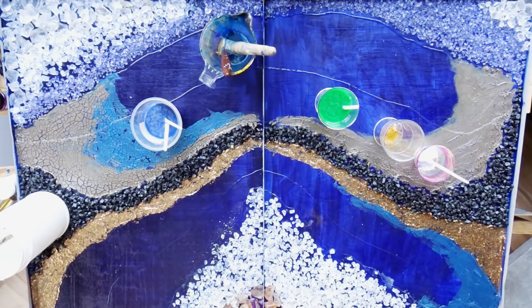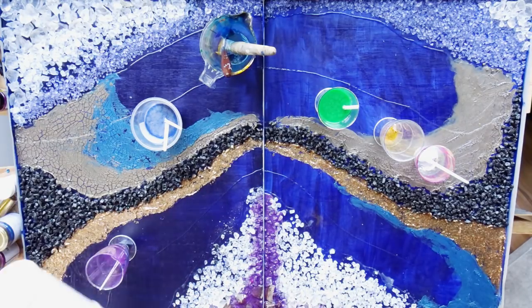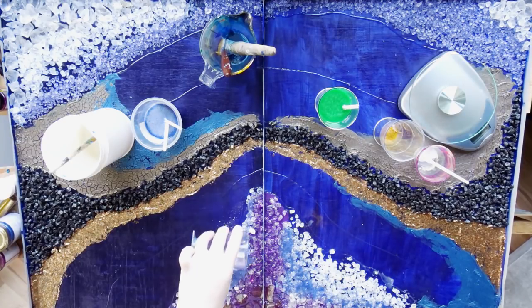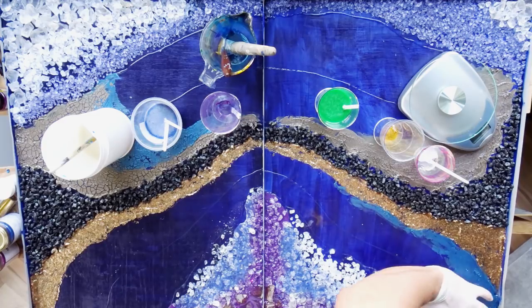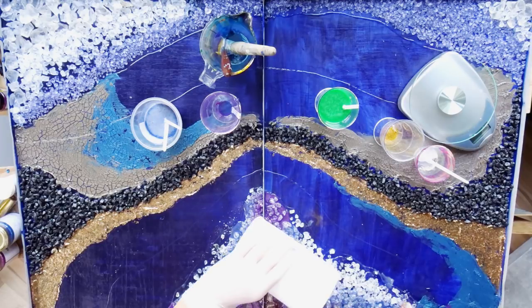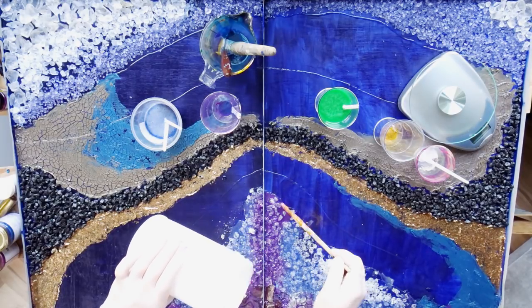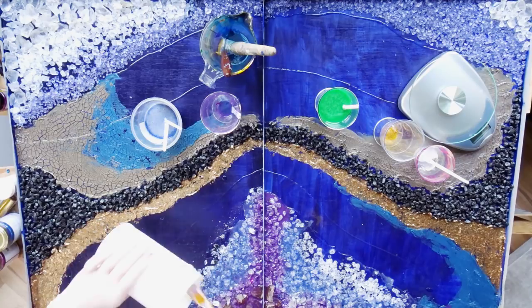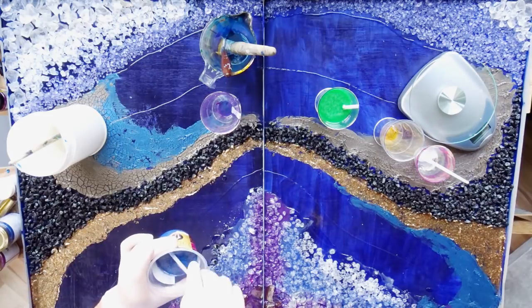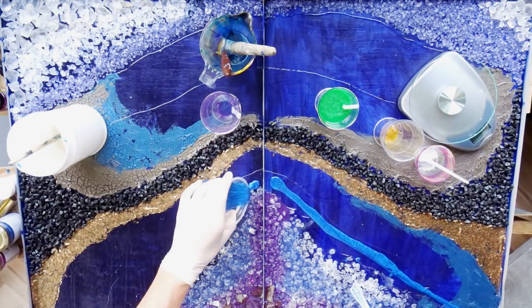Until this point everything was the easy part, because everything was controllable, clear, and not as sticky or dirty. Starting with the resin part is always where I have to concentrate the most, just to not mess up everything done so far. Before I actually mixed my resin, I thought about which colors I wanted — and basically you should have decided this before starting the entire project, but oftentimes when you're creating you re-decide and change your mind.